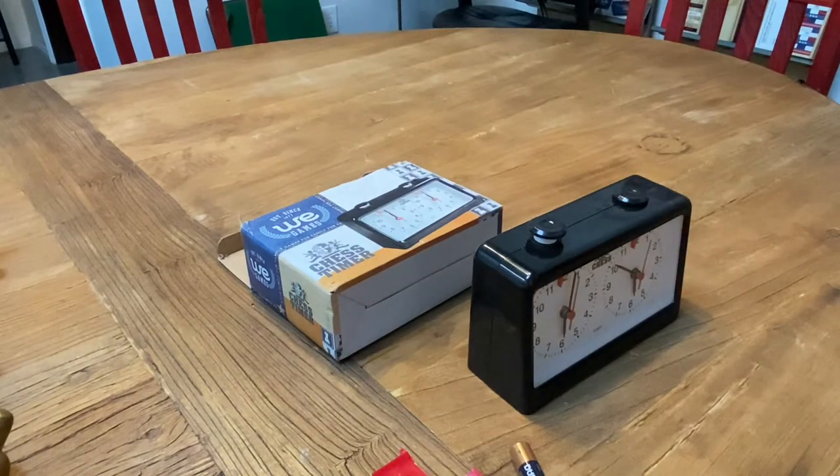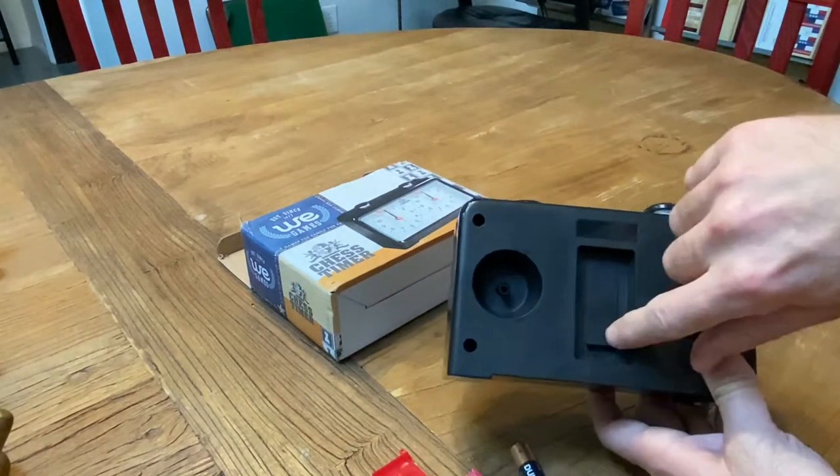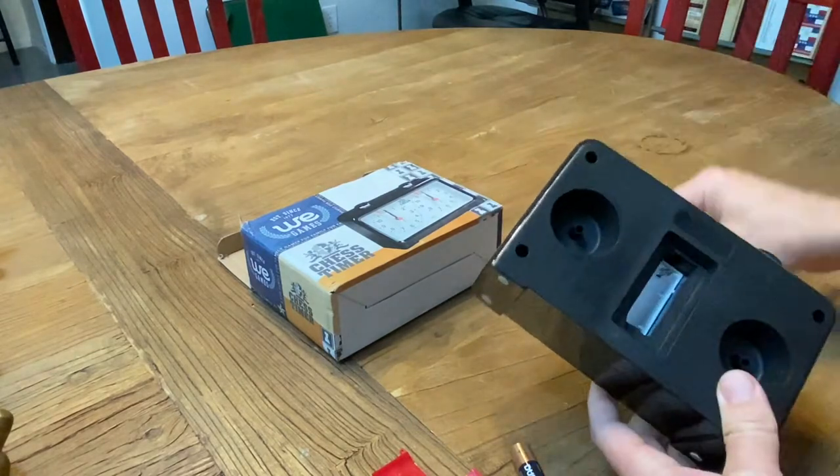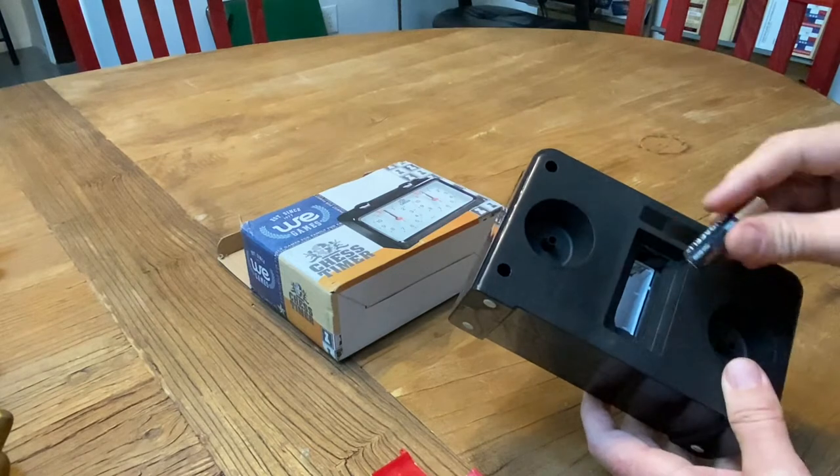Now to get this clock working, you first have to stick in the battery. So you turn it over, you peel off the battery case, and stick the battery pointy end up on the top.